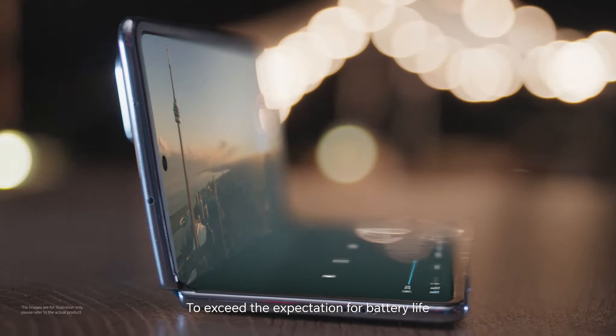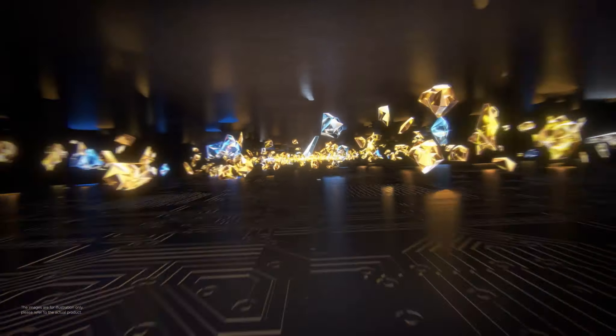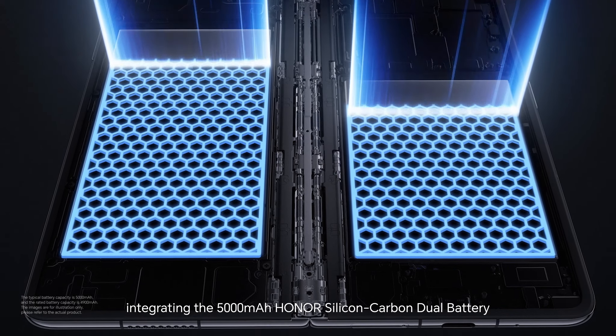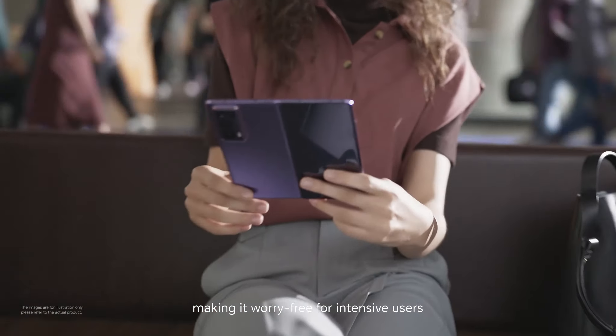To exceed the expectation for battery life, we innovate to design for higher energy density, integrating the 5000mAh Honor Silicon Carbon Dual Battery in the ultra-slim Honor Magic V2, making it worry-free for intensive users.